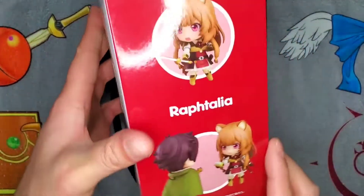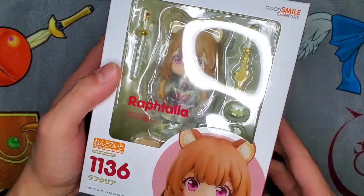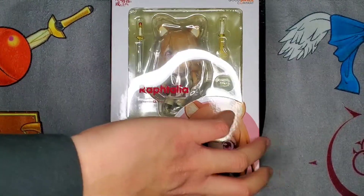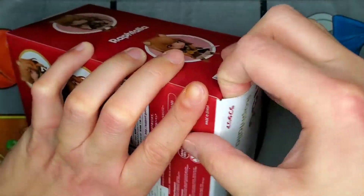You actually get three face plates with this and you get quite a few accessories, which is really nice. I'm going to try not to spoil the show as much as I can. This is Raftalia, the sword of the shield hero from Rising of the Shield Hero. We're going to go ahead and open it up from the bottom here, and I'm really excited for this one because this was actually my vote for best girl in the anime awards, and she won.